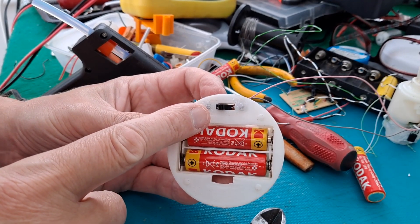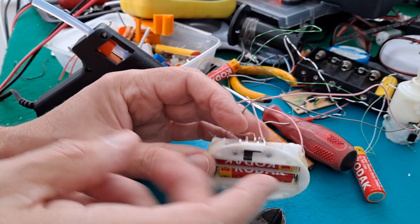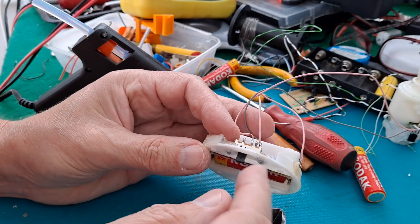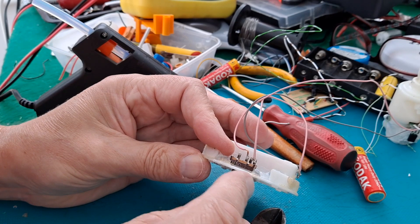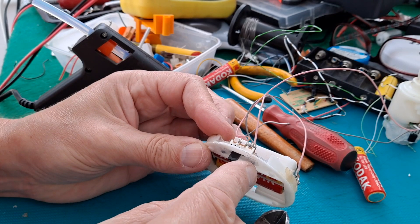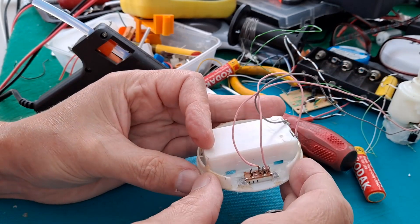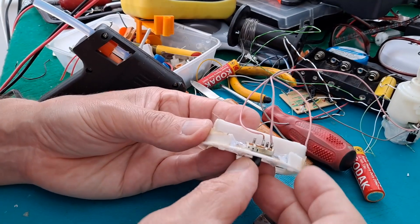I found an on-off switch, but the button on it is much too long. Also, the little plastic pegs that should have held it in place were broken. So I've put screws through it, and then covered the ends of the screws with hot glue to stop them sticking in anybody's finger. And a fair bit of hot glue on the back there as well to try and hold it in place.